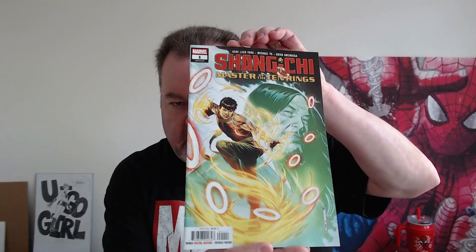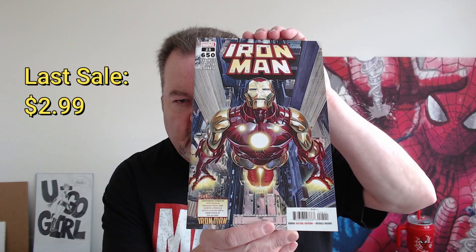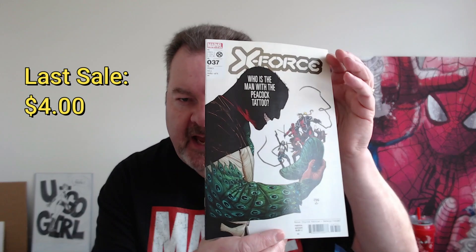Pack one: we have Shang-Chi Number One, Master of the Ten Rings — we saw that on the outside. Then Fortnite Number Two, which is in a poly bag so it has the in-game code you can use. Next is Iron Man Number 25, Legacy 650 — it's kind of a thick boy. And then X-Force Number 37, which we also saw on the outside. That's pack number one.